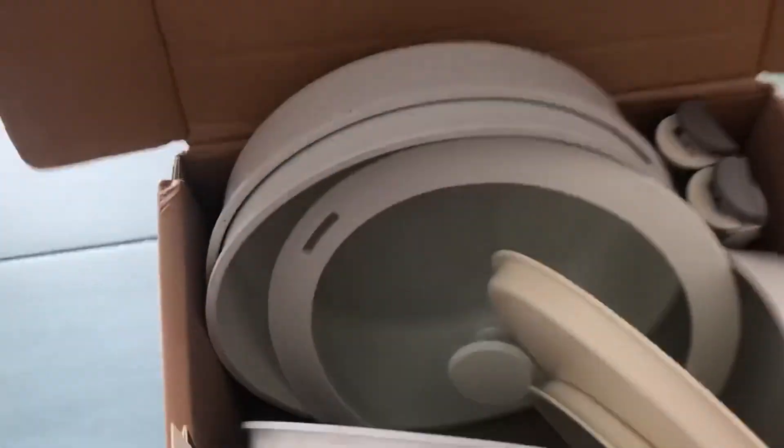I thought you might be curious what the box looks like, so I'll show you the top and the sides of the box, and say thank you to the brand for sending this to me to try.